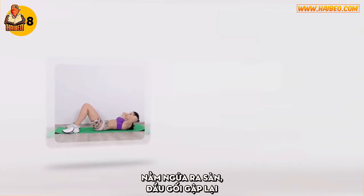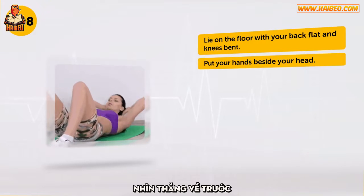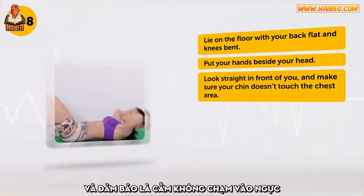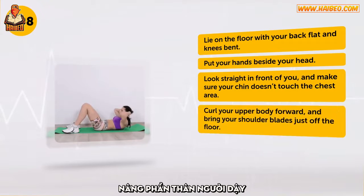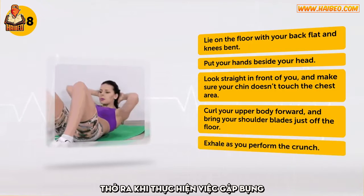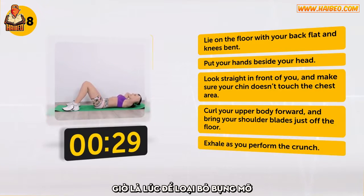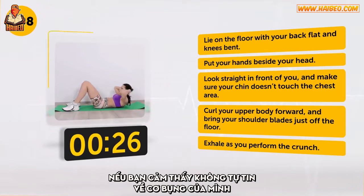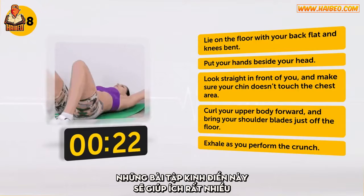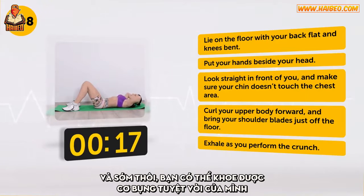Lie on the floor with your back flat and knees bent. Put your hands beside your head. Look straight in front of you and make sure your chin doesn't touch the chest area. Curl your upper body forward and bring your shoulder blades just off the floor. Exhale as you perform the crunch. Ready, set, go! Now it's time to get rid of the belly fat. If you feel insecure about your abdominal muscles, these classic exercises will be of great help. A couple of minutes a day and soon you'll be able to show off your great abs.